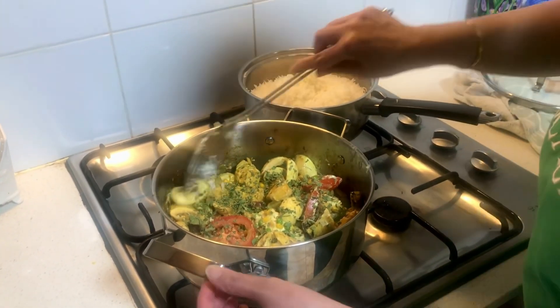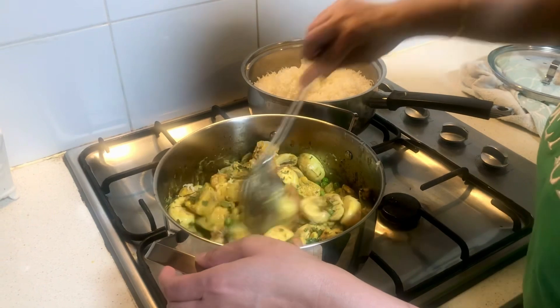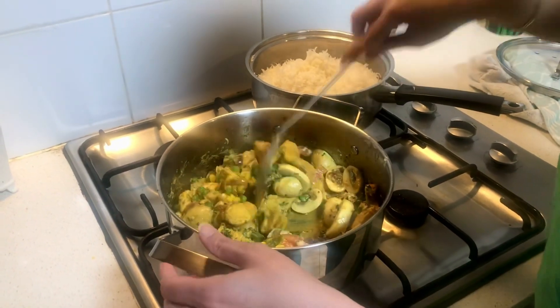Now I'm going to mix everything together and then layer the rice on top of the chicken.